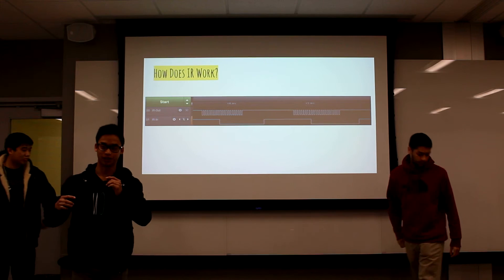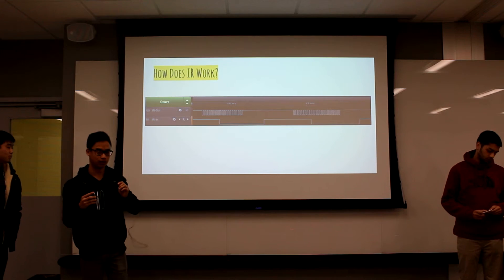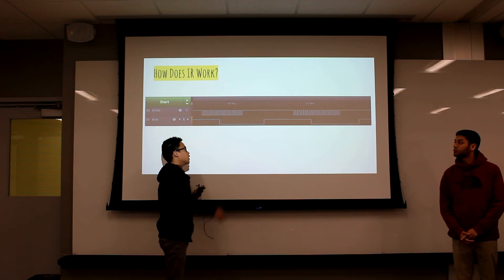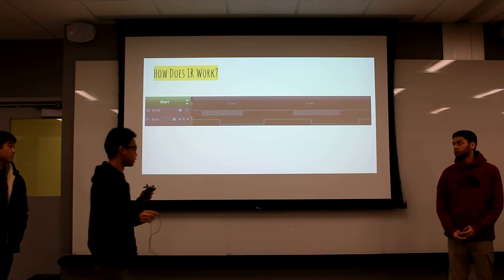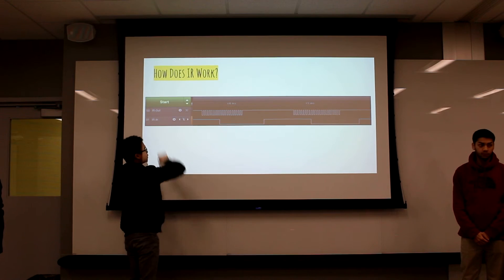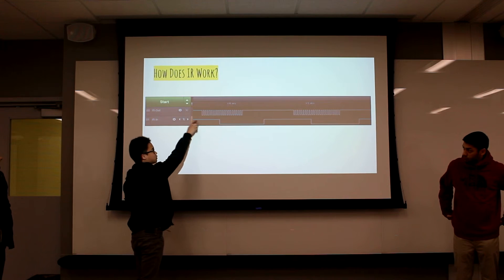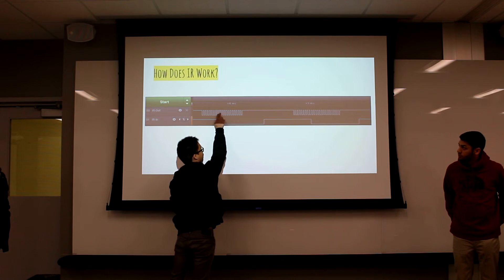Here's a quick rundown of how IR works in general. This is a signal taken in over a logic analyzer — we have IRN right here. Whenever the signal goes low, the LED is being emitted at a rate of 38 kilohertz, which is what you see here. We have it being modulated again at 38 kilohertz with a PWM, and you can see these signals are pretty much the same, except one has it filled in at 38 kilohertz.